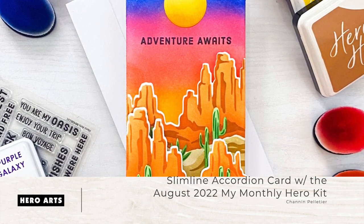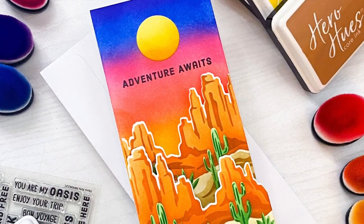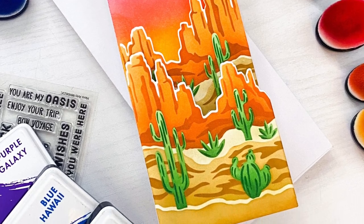Hello everyone, it's Shannon here for Hero Arts. In today's video we are going to create this slimline accordion card featuring the August 2022 My Monthly Hero Kit.